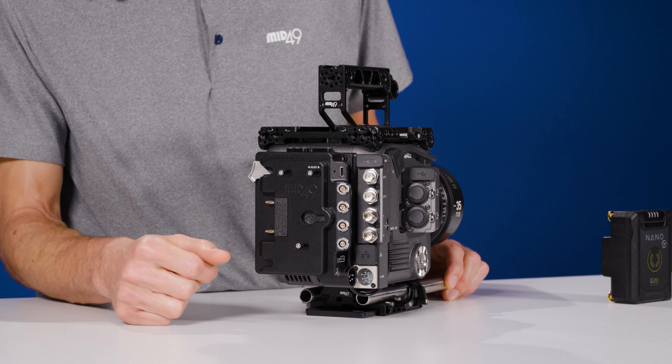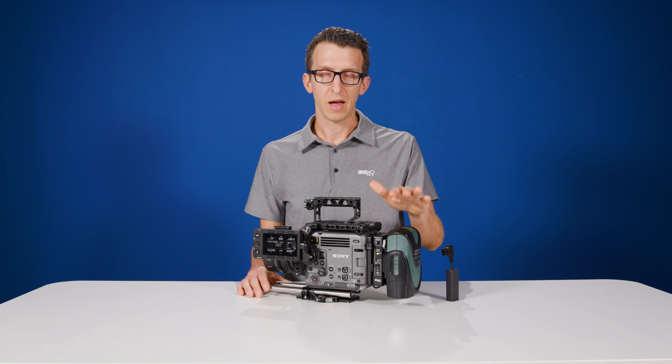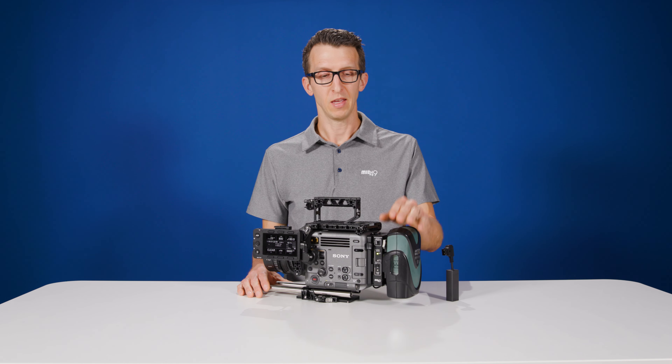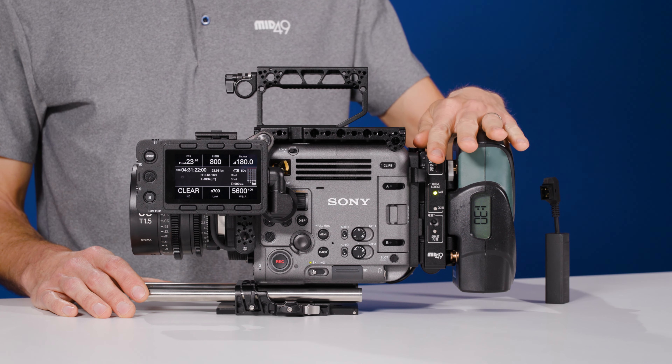Power outputs include two D-taps on top at battery voltage. We have a screw-lock USB-C with power delivery at 5 volts and 3 amps. We have two 24-volt 3-pin Fischers that deliver a combined 2.5 amps including RS capability, and we have two 2-pin Lemos at battery voltage.